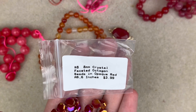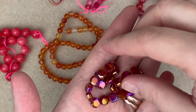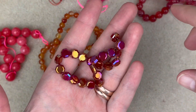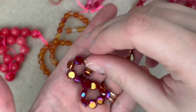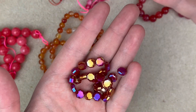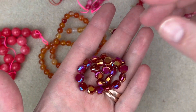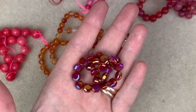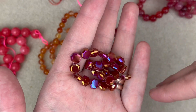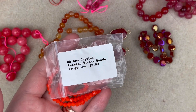Next is an 8mm crystal faceted octagon bead in opaque red AB — six inches. These are kind of wild. In person it almost hurts my eyes because they're so shiny, it almost looks surreal — like if you're looking through those Apple glasses or something. These are just like shining crazily. I don't know if it's really coming through on the camera, but these are some loud beads.